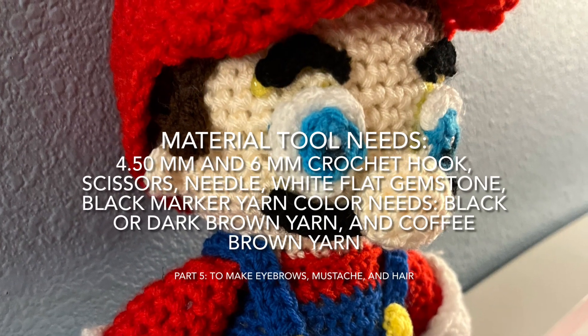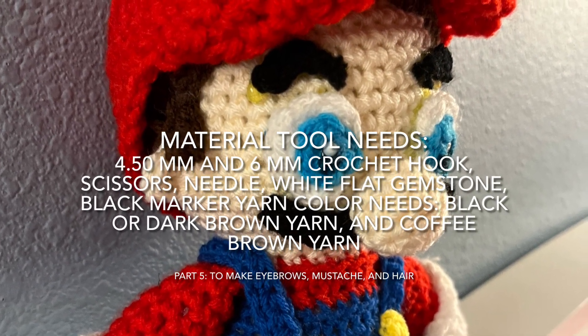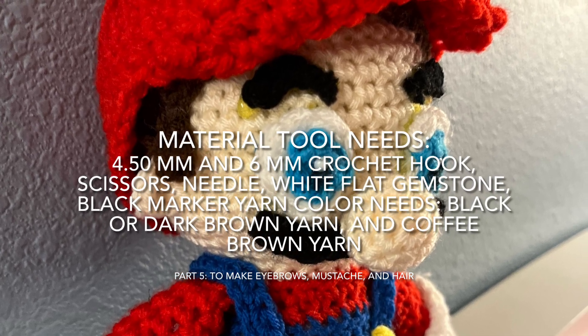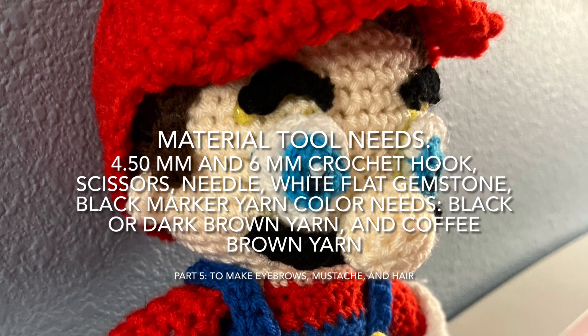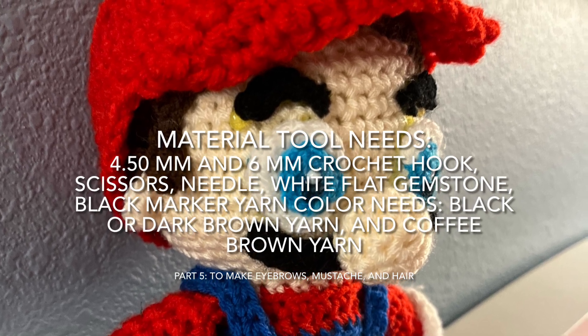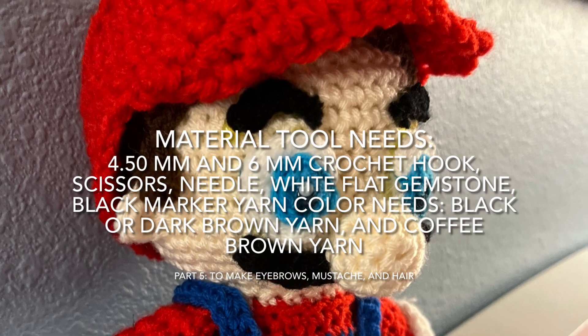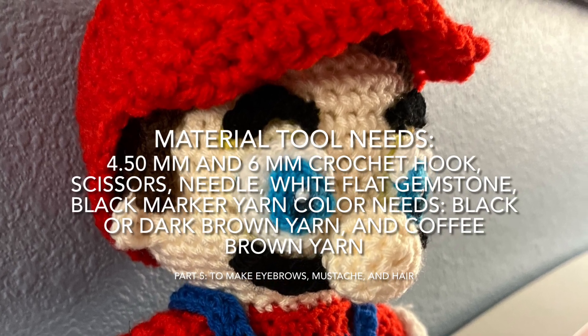Here are the materials you need: 4.50 millimeters and 6 millimeters crochet hooks, scissors, needle, white flat gemstone, black marker, and for yarn you need black or dark brown yarn and a coffee brown yarn, and that's all.